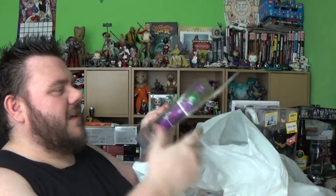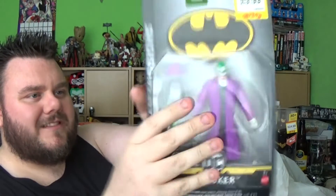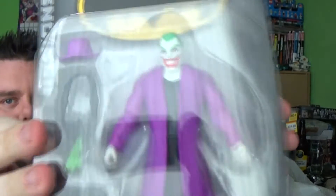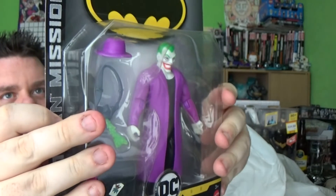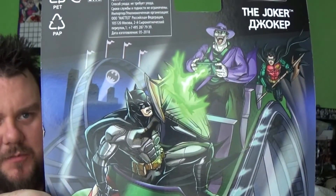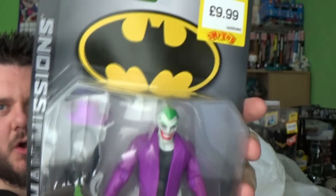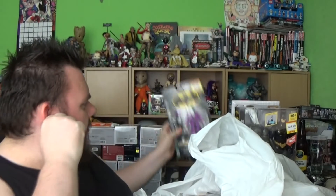We have some figures in this collection as well. This is DC's The Joker, part of the Batman Missions set. I'm not sure on this one guys — it looks okay I suppose, but it looks weird. We'll review him and we'll see how we go. It is based on the DC kids sort of stuff, but it does look pretty cool nonetheless. The Joker looks odd — I wish he didn't look as odd as he does. I'm hoping once I play with him I like him a bit more.